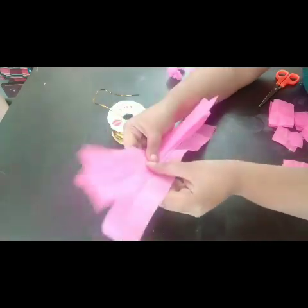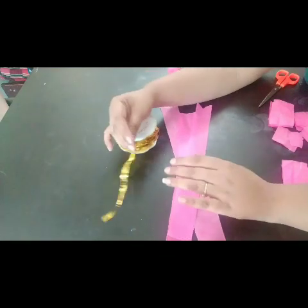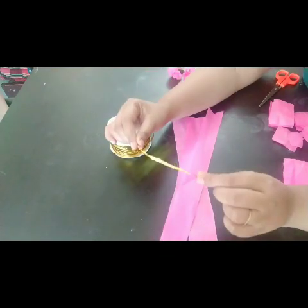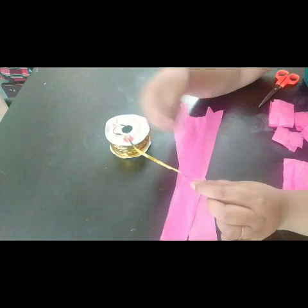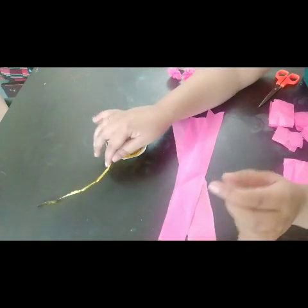Also, what you would need is any kind of wire. I had this decorative wrapping wire available with me. In case you don't have any wire, you could use cotton thread, nylon thread, or any kind of thread to tie the flowers. You also require a pair of scissors. So let's start!